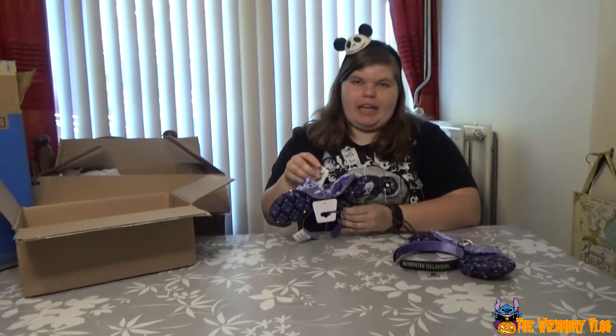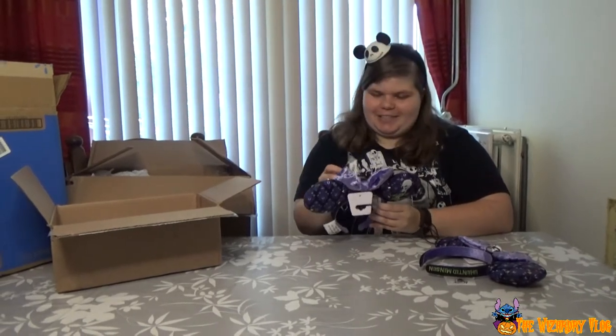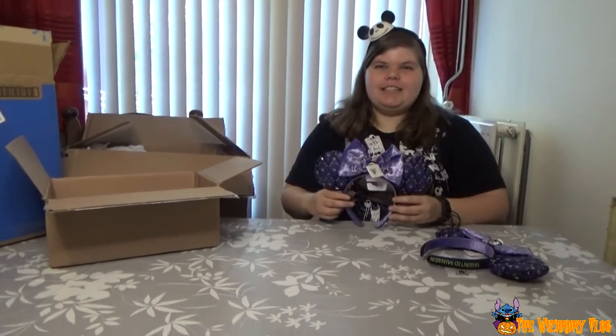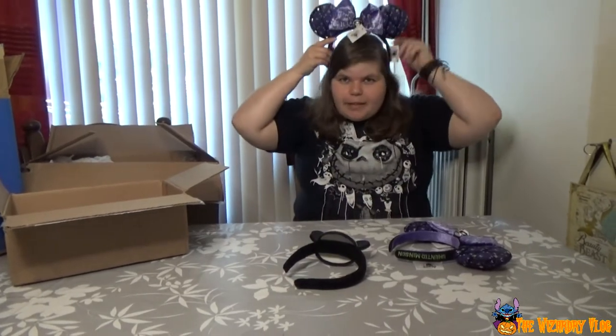I'm going to put it on my head anyway. I'm searching for scissors, but I don't have them, so you're going to look at me with all the tags on it. Is it pretty? This one I bought like years ago at Disneyland Paris, and one of the cast members at Disney World asked me if my Mickey ears were shrunk in the laundry. I said yes, although I don't know how plastic would shrink.